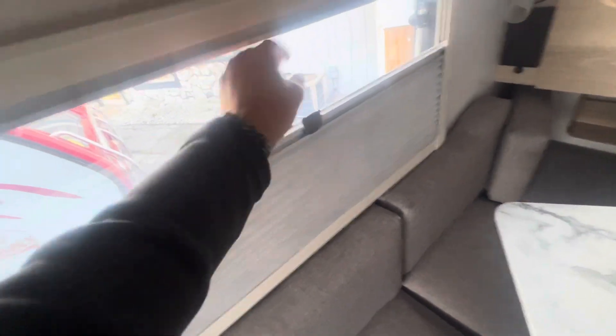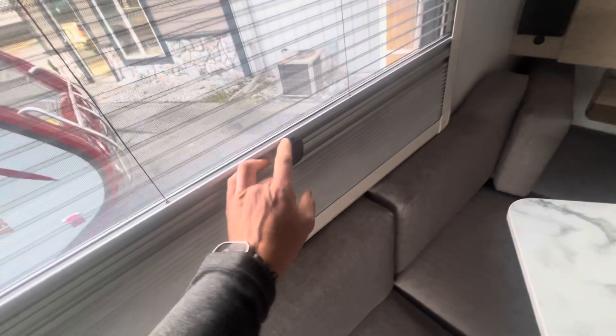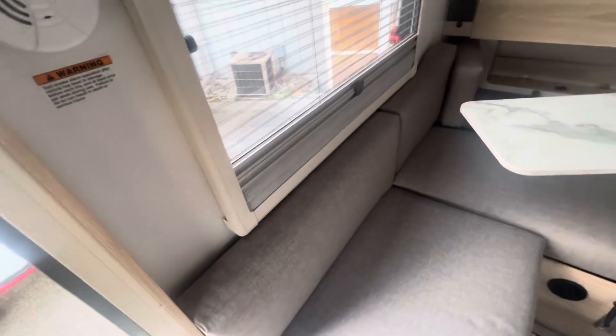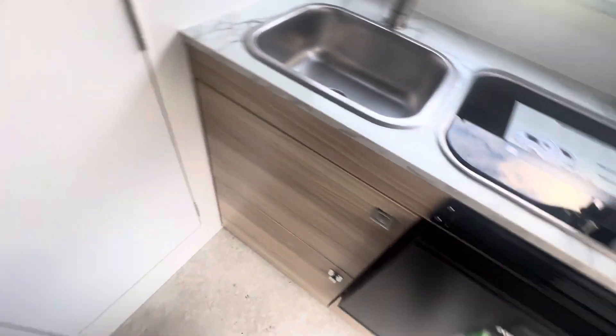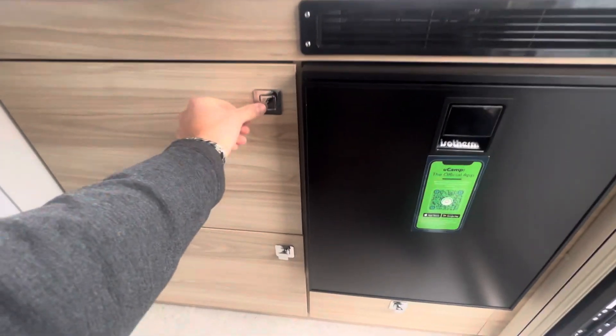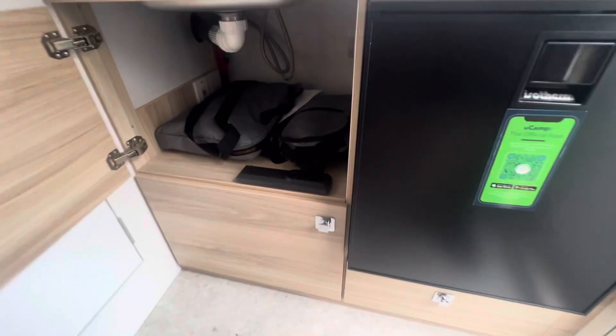I've got my screens — privacy screen from above if I want. Dual pane windows; every window is acrylic and openable except for your port window, which is here. You'll see with just a little touch we can get a little privacy in there as well. On the 320s we've got a little storage in the front.